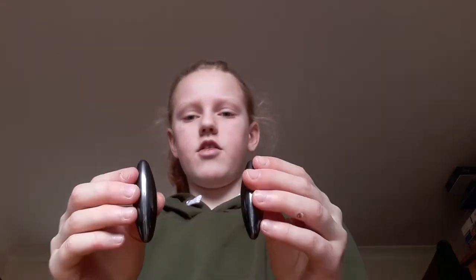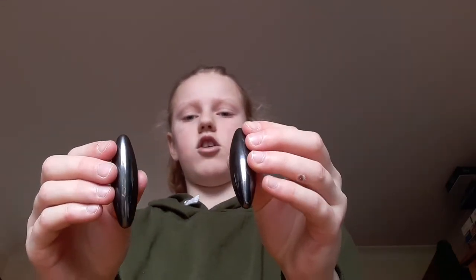Hi, I'm going to show you how to turn these torpedo magnets into a compass. First, I've already done a video of five different torpedo magnet tricks.